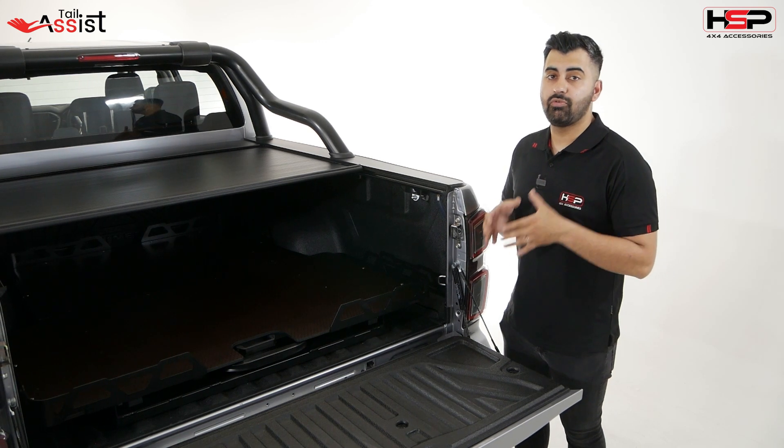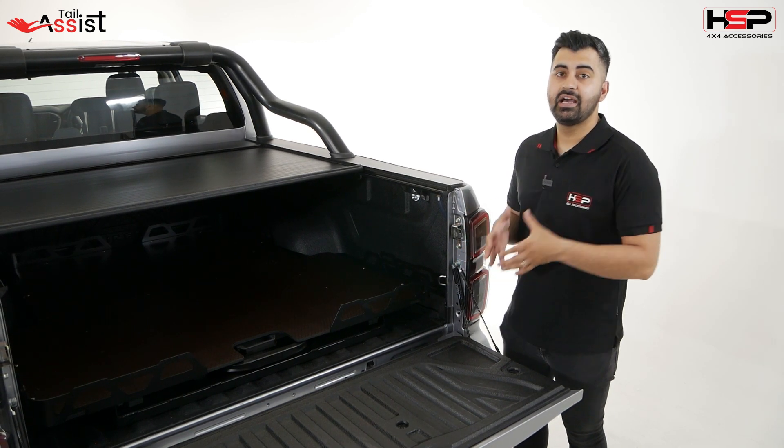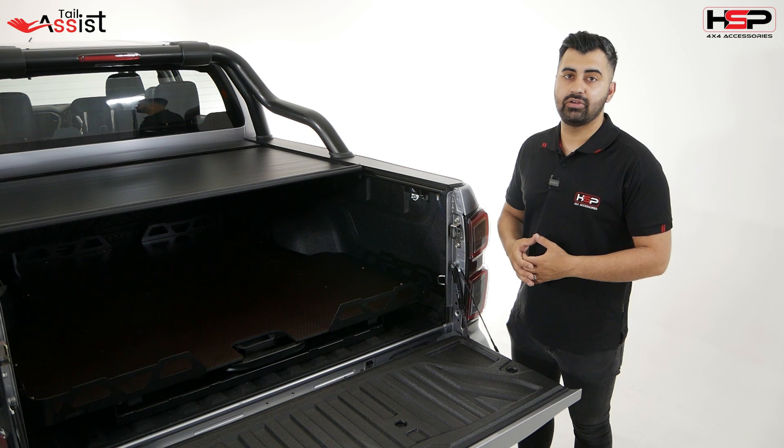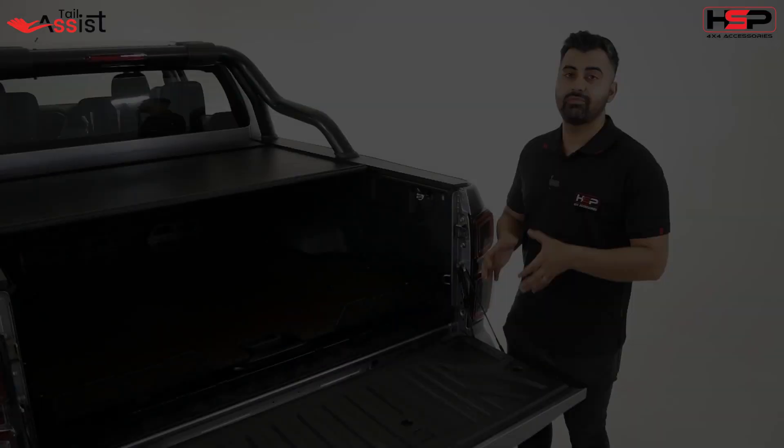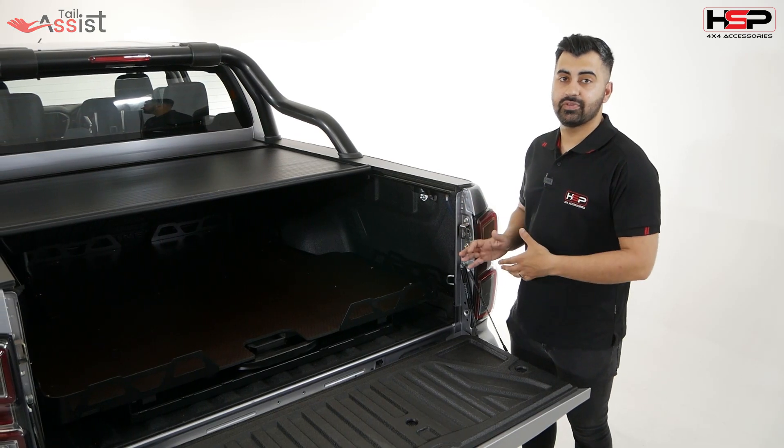The Tail Assist is available right now for the Isuzu D-Max as well as a range of other vehicles. On some models it will only require a single strut, as there is already a weight reduction method in place for those.